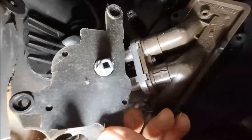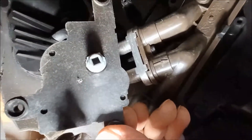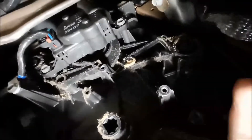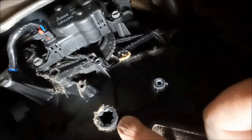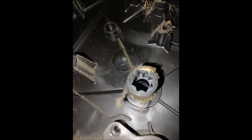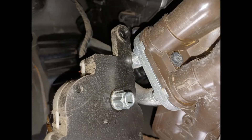Once the servo is off, take a picture of the location and orientation of the actuator shaft and the shaft that it actuates. You want to make sure you don't get that flipped wrong — you've got to put it back together in the same orientation.